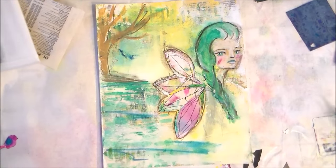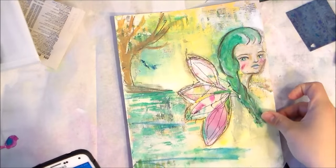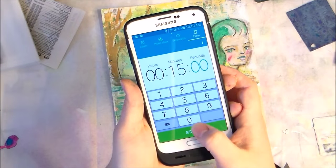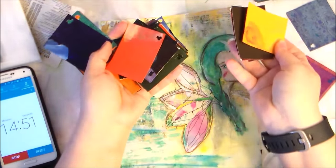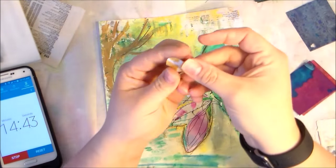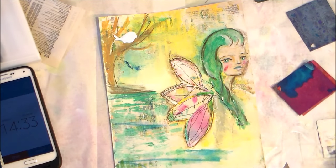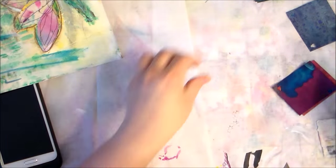Hey guys, welcome back, it's Tiffany here. I'm working on my collaboration piece with Shanna Conroy. I'll link the previous video up top — if you see the eye on a mobile device you can click on it and go to our previous collaboration. This is actually the second time I started this background, then she added the fairy with the fairy wings and the tree and so forth, so I'll link those so you can go back and watch.